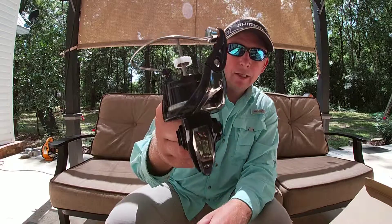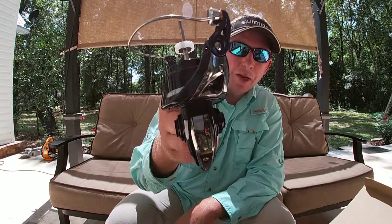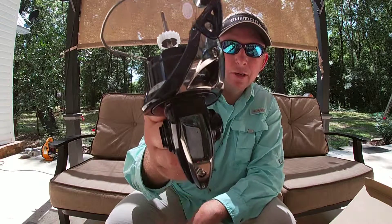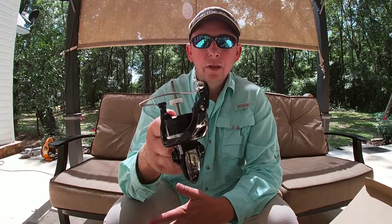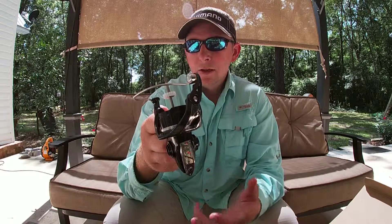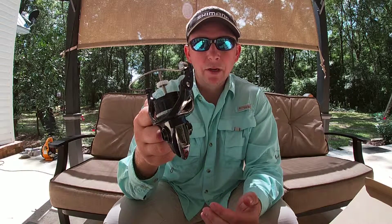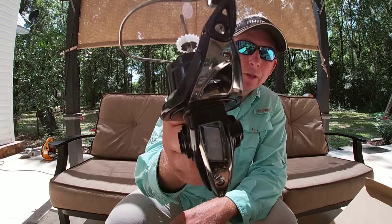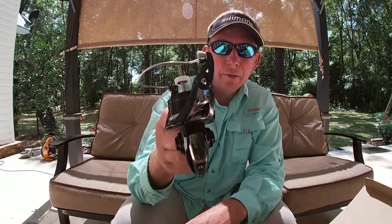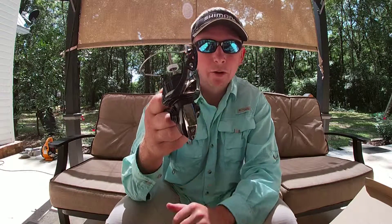This is a great reel. I will tell you this — it does not have anti-reverse; you can't flip the switch on the front and spin it backwards. I personally don't care about that; I always just loosen my drag if I get stuck on something. But a lot of people like anti-reverse. I think it's kind of a waste on an inshore spinning reel because it's just another place for salt water to get in your reel. Always think about that when you buy a reel with anti-reverse — it's just another access point for salt water and sand.